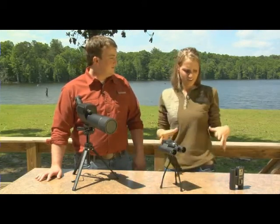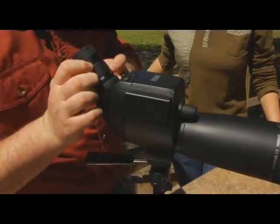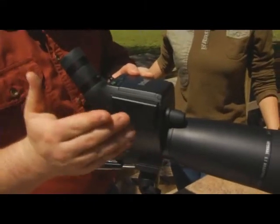Well, Andrew, these look like just regular pairs of binoculars and a spotting scope, so what's the difference? Well, Katie, not only will these products help you see things at a distance, you can also take pictures and videos with them.